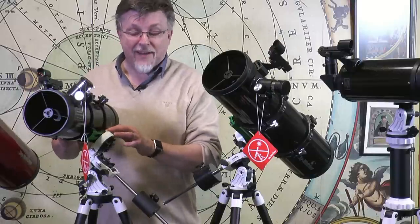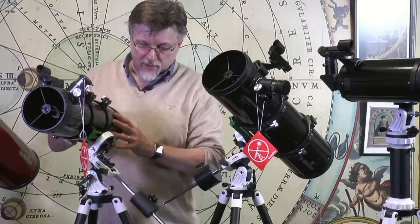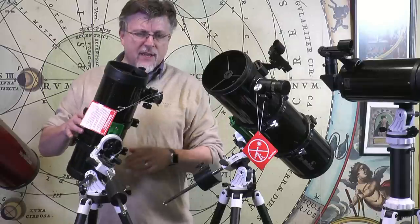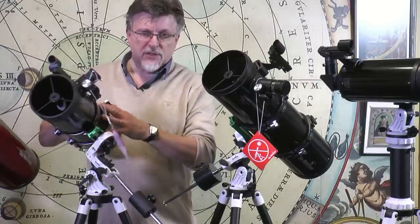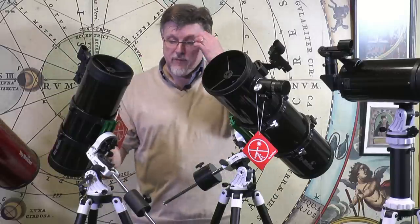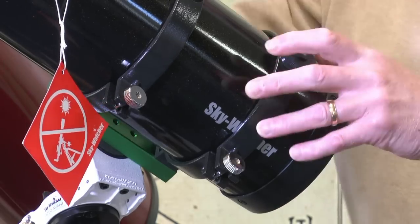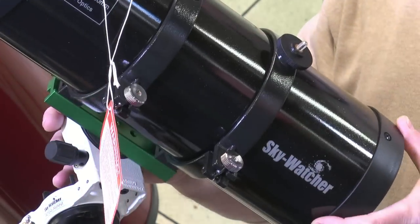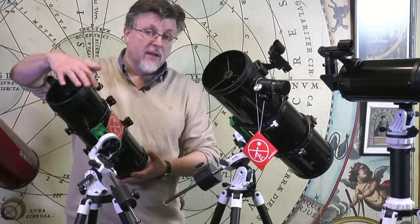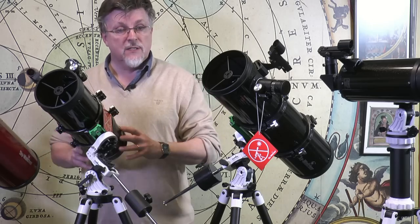A nice thing about the tube ring mounting is that, because it's a German equatorial mount, the eyepiece can end up in some pretty weird positions — even pointing at the ground. But because it's tube-mounted, you can easily slacken off the rings and put the eyepiece in whatever position is most comfortable. You can also rebalance the telescope: if a camera adds weight at the front, simply position the tube back slightly to counterbalance. Rings are a solid, traditional way of mounting this sort of telescope on a German equatorial mount.